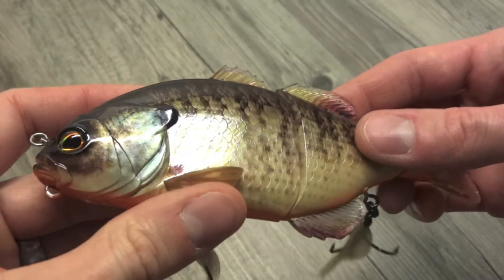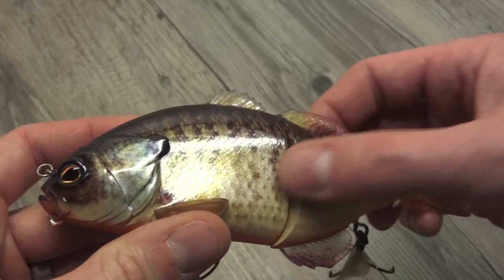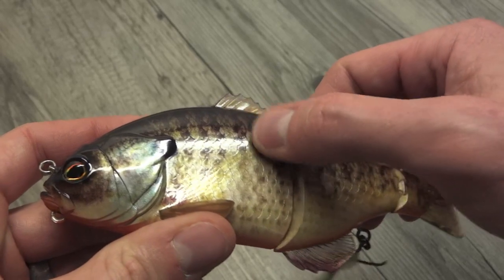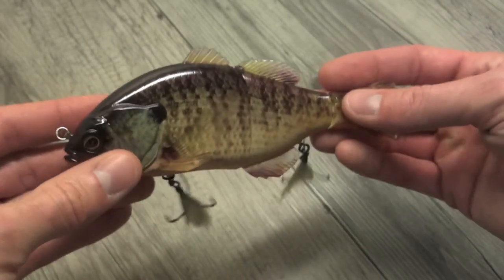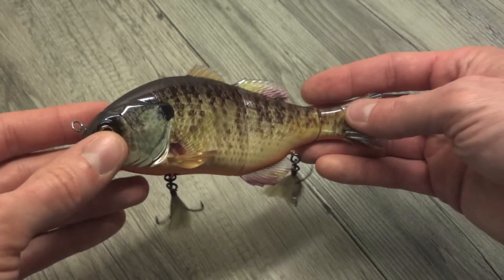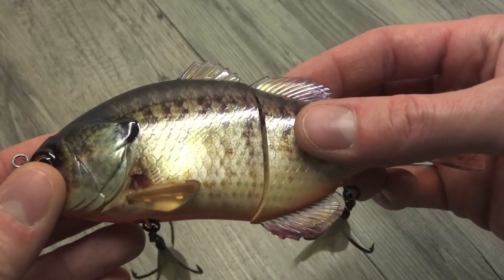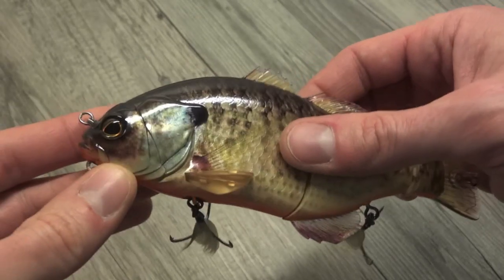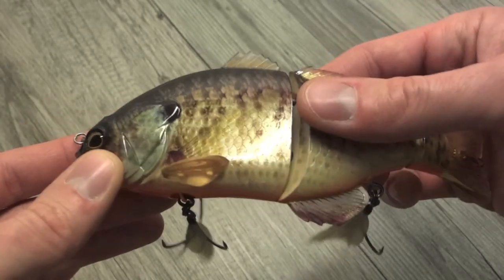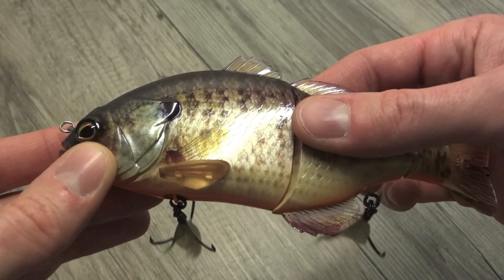Looking again at that finish — if I hold it in the right light, you can see that the mold itself, the plastic mold, has like a little scaling in it, which is kind of overwhelmed by the sheer finish. You don't generally see that when you're looking at it, but it is in there. For anybody who's really a detail hound, if you want to swim this and then dead stick it for a while, little details like that might be important.